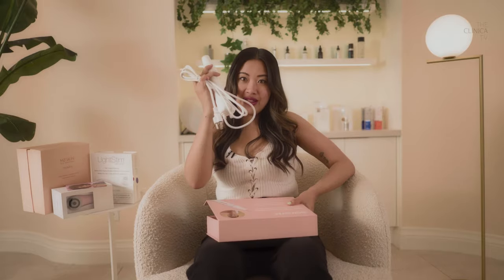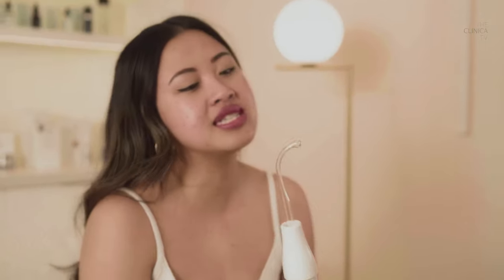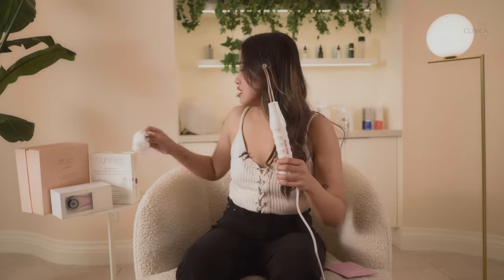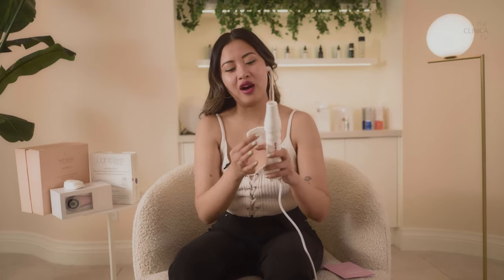Let's plug it in. The instructions say to use this device when your face is dry — so after you cleanse, remove your makeup, make sure your skin is dry. Next, you're not supposed to put this directly to your face. You need to use a piece of cotton or gauze, and then use the device. I actually brought a piece of gauze. I'm just going to put the gauze over my spot and then use it.